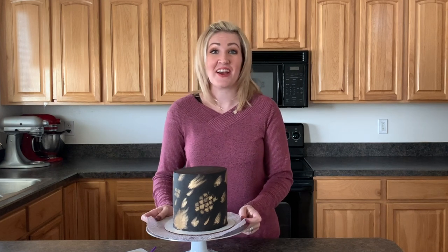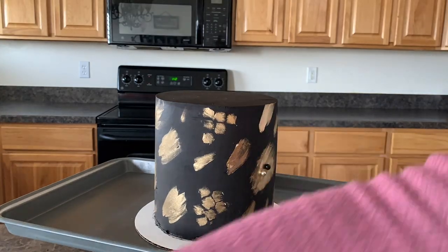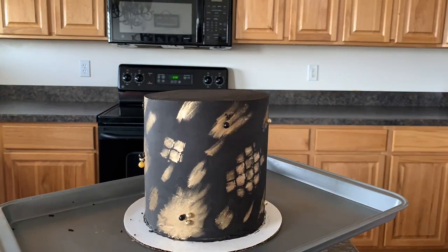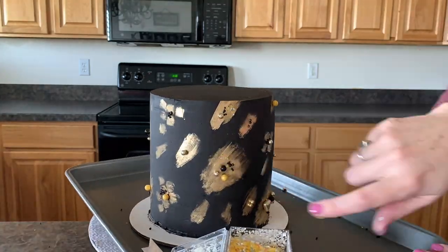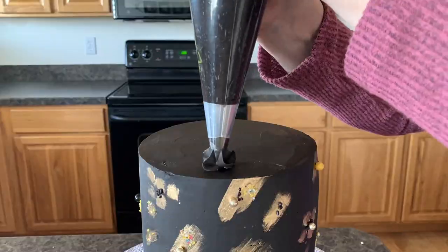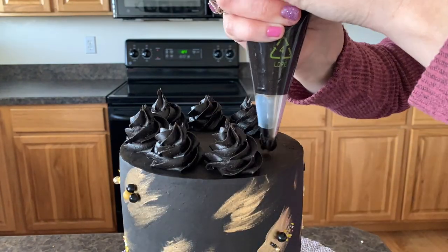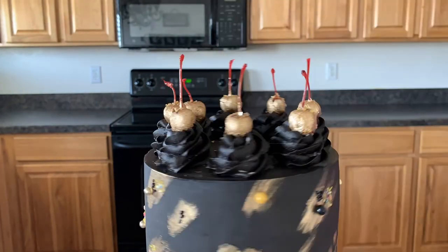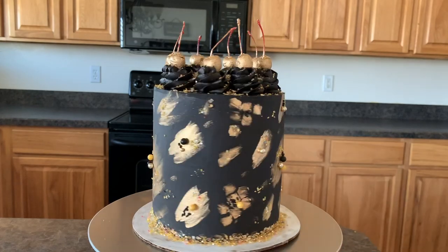Thank you for following along here today. I hope you enjoyed Frosting Friday here at Shalee's Bakes Cakes. Follow me on Instagram at ShalesBakesCakes and make sure to subscribe to my channel. I'm going to finish this cake up, so have fun watching. We'll see you next time!